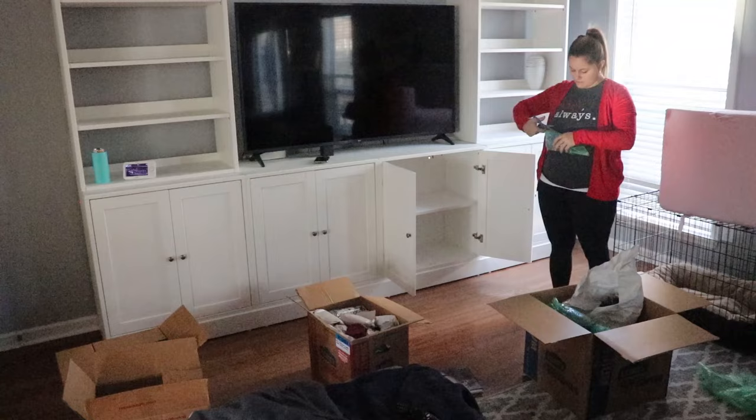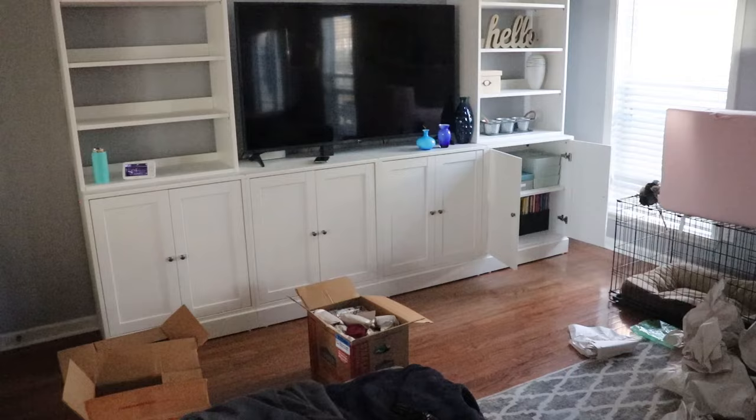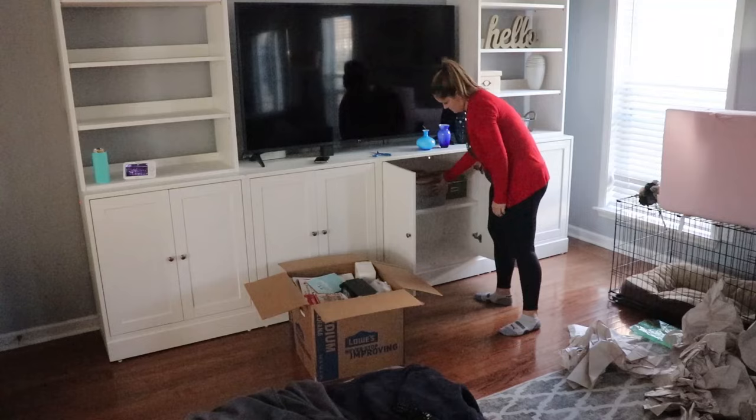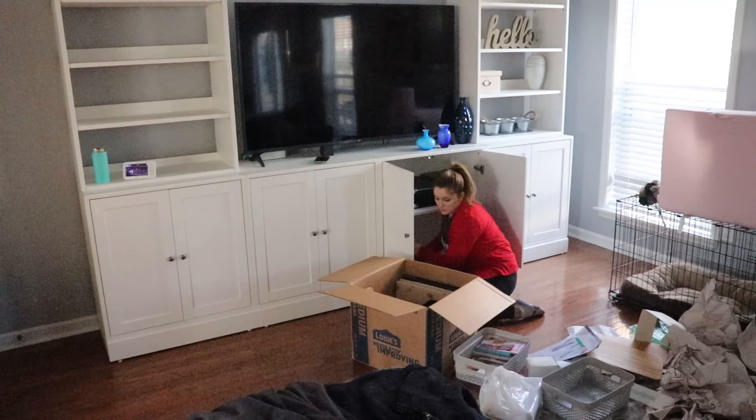The stuff I'm unpacking onto the open shelving in terms of decor are just items that made it to the house and are not in the storage unit. There wasn't a ton of rhyme or reason between what went into storage versus came to the house — I just didn't know what we were going to be working with. So what you see me putting on the shelves is just kind of what I have on hand. It may not stay that way — I'm sure I'll rearrange it many times — but at least it's getting something really nice and beautiful up on the shelves for now.